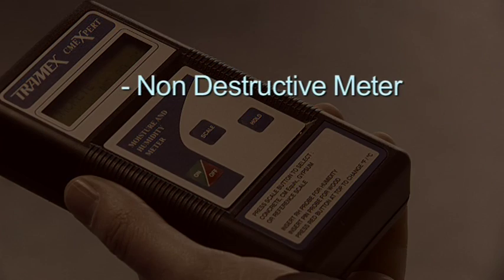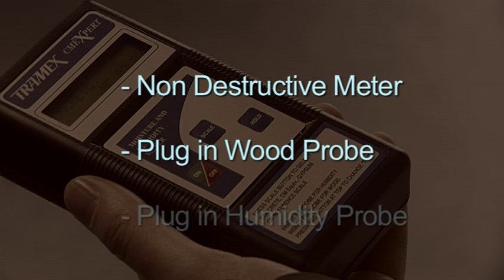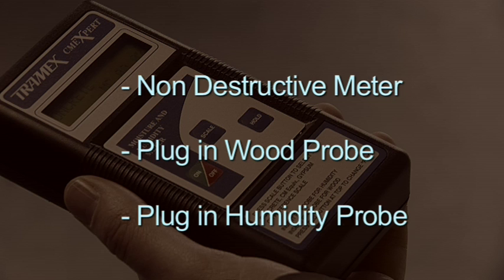A digital non-destructive meter for measuring moisture content instantly in concrete floors and concrete floor screeds. A plug-in wood probe. A plug-in humidity probe for relative humidity, temperature, dew point and mixing ratio readings.